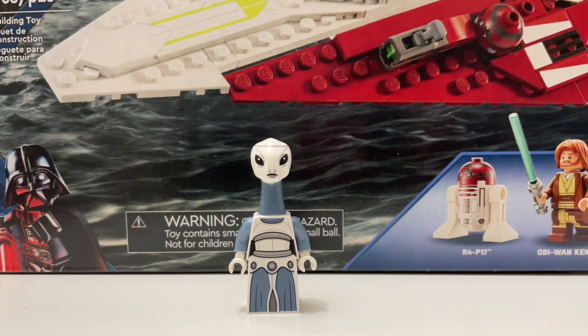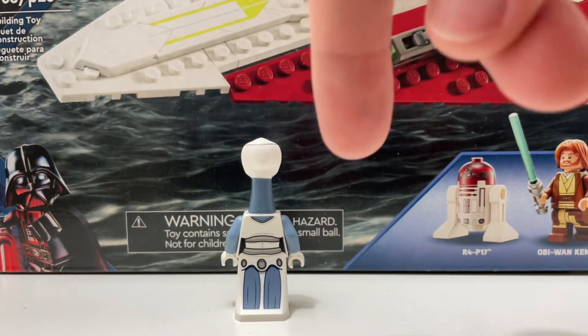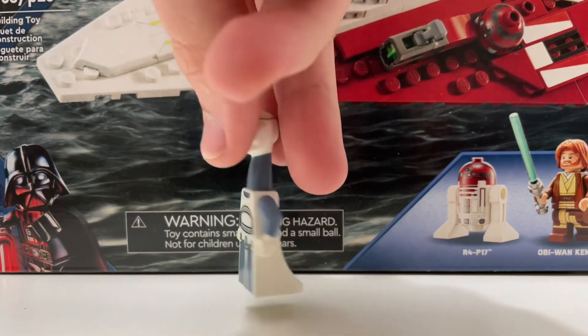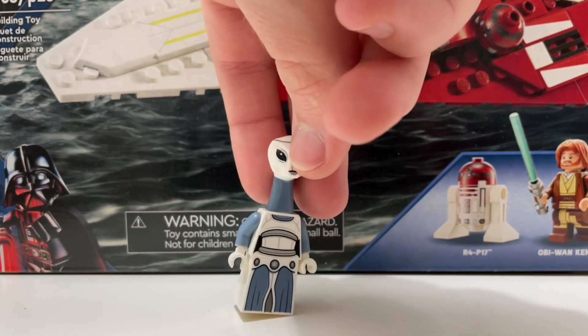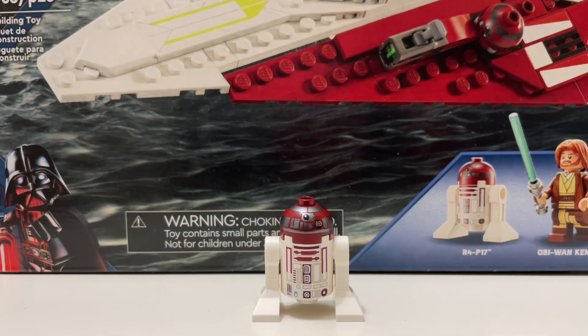The next minifigure is Taun We, our first ever LEGO Star Wars Kaminoan, and overall it's a really cool figure. The neck is a little bit too short, but the minifigure itself is pretty good — great printing on the body and a skirt or dress piece that looks really good. There's also back printing on the dress piece and body. My only issue is the neck length, but still a really nice minifigure.